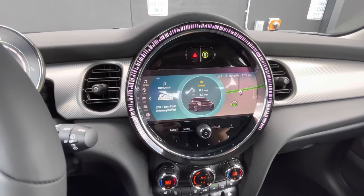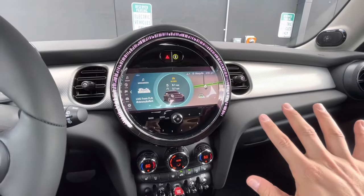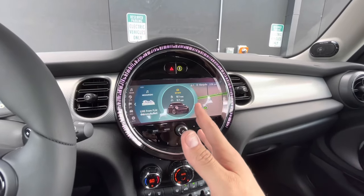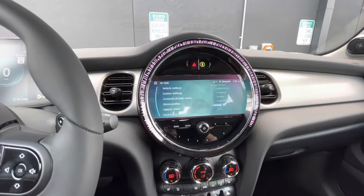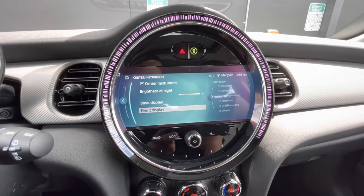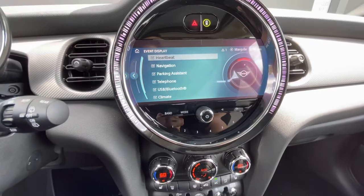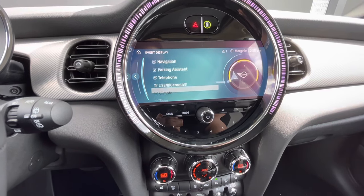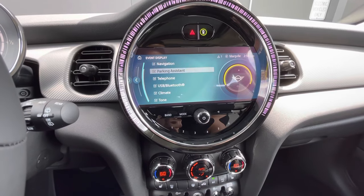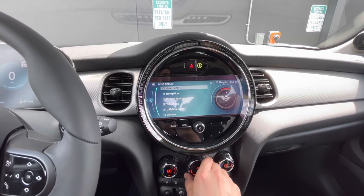Another cool feature on the Minis is the ambient lighting, especially on the instrument cluster, because this can be controlled independently from everything else — it doesn't really tie in to all the ambient lights like the rest of the car. You can change the color or turn it off by going to My Mini, system settings, displays, and center instrument. Once you're in there, the event display lets you change the heartbeat, which is shown right here on the cluster. It responds to your navigation, parking assistant, telephone, Bluetooth, climate control, and tone. As you change what you're selecting, it gives you a preview of the color. For example, when changing the fan speed you can see that light changing with the intensity.